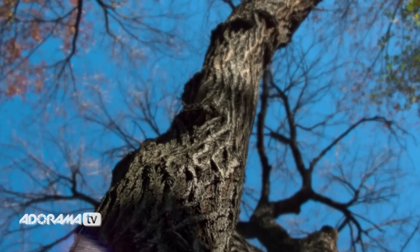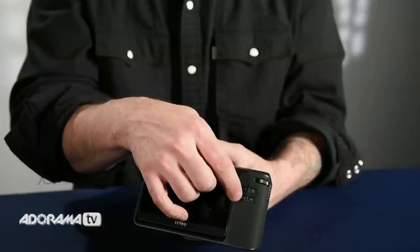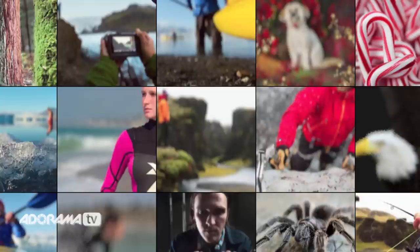It has auto exposure lock, auto focus, ISO, shutter speed, and white balance control. You can also program the functions of certain dials and buttons. It has a hot shoe for external flash and built-in Wi-Fi. It uses SD cards and USB 3. The images can be posted to social networks and the Lytro online community, or embedded into HTML5 and WebGL compatible sites and blogs.